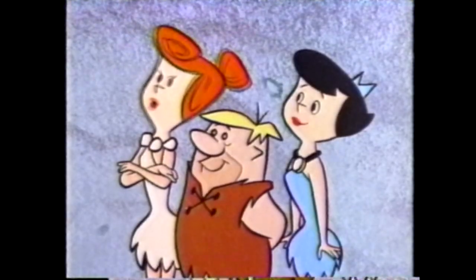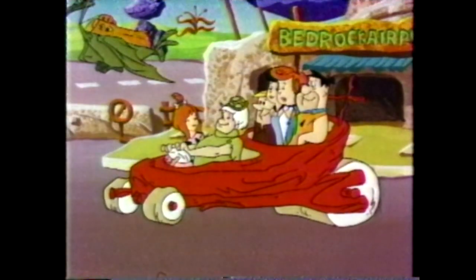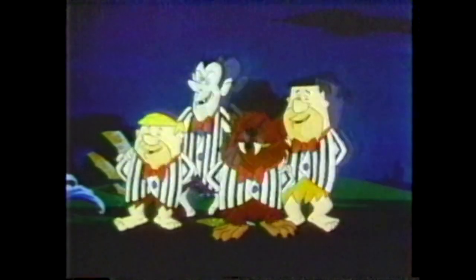In the beginning there were the Flintstones and nothing but the Flintstones. But man cannot live on Fred alone. I can't take any more of this. That's why the Cartoon Network also gives you Fred's Family, Fred's Friends, and Fred's Neighbors.